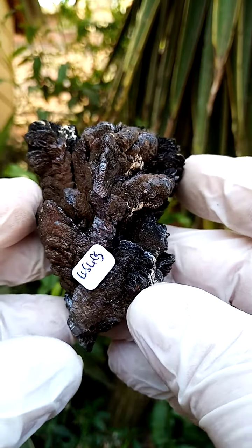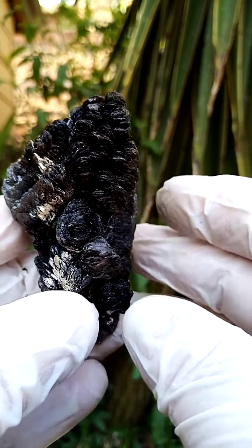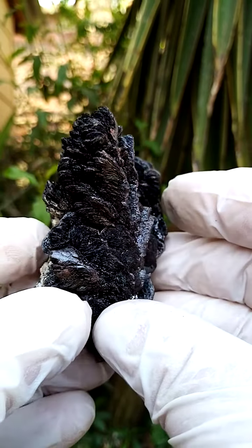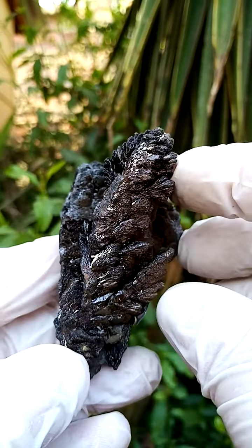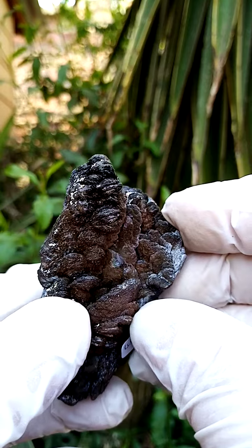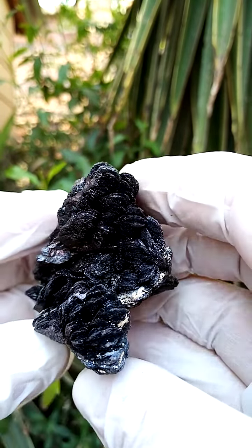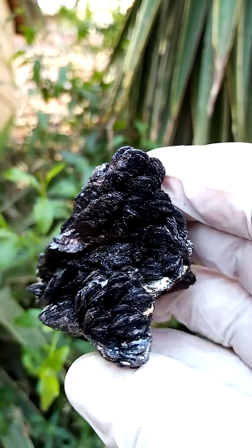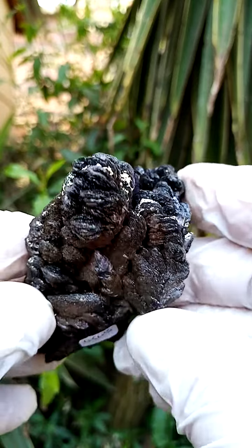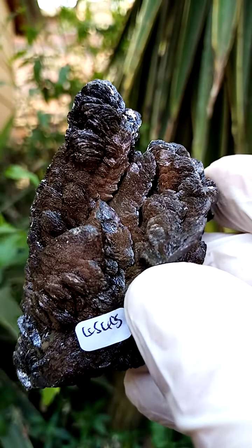Let me take you around the various edges of the specimen — across like that. A lovely example of descloizite. Then we're going to take you across the top, which is pretty much intact. It appears almost two colors: a silver metallic, or sort of a metallic color, going with a brown section over here.